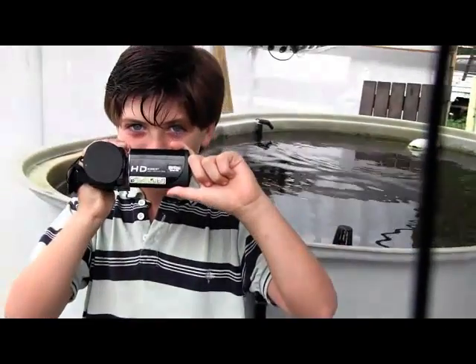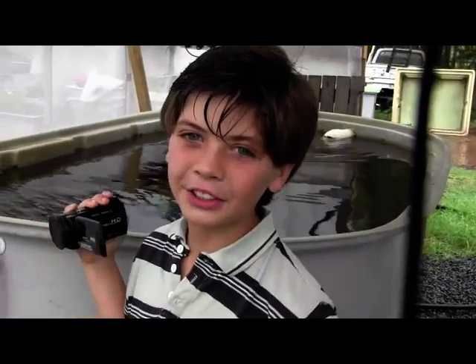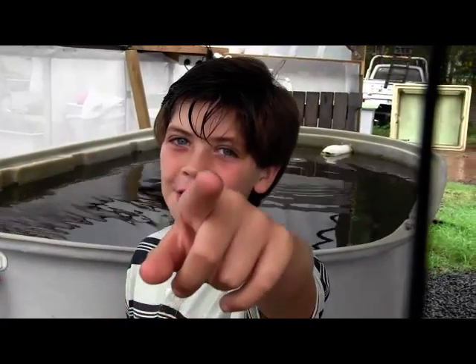I've got my grandson here today doing the filming. Say hello, Jezak. Hi, I'm Jezak. Watch out Frank, I'm taking over!